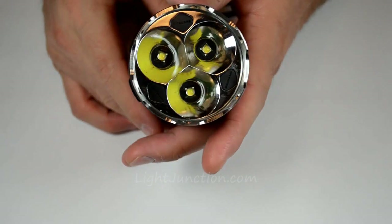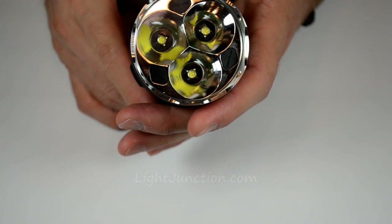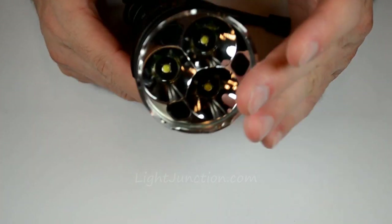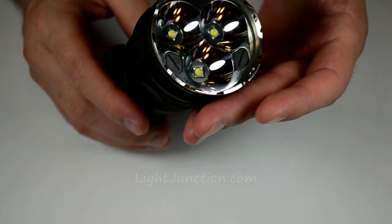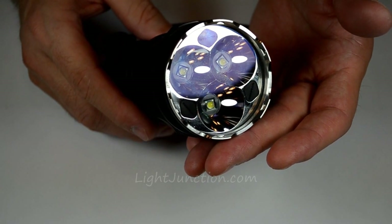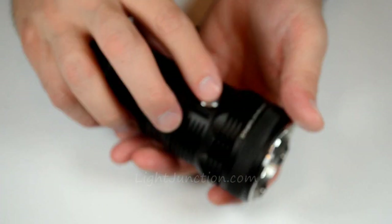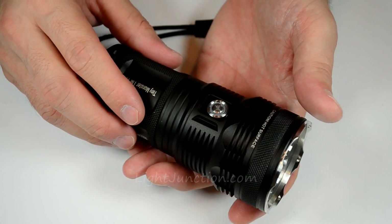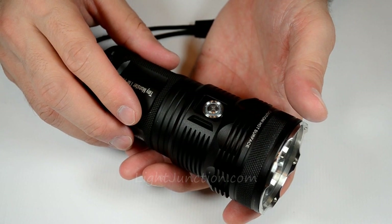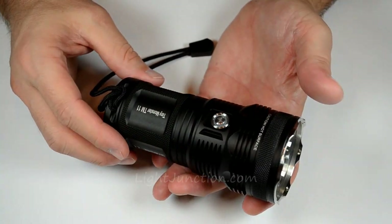We have the three emitters right up front here, behind a nice stainless steel bezel ring. The three XMLs are behind coated mineral glass. The UI on this thing is very intuitive — it didn't take me long to figure it out. It's got what's called an innovative single button, two-stage switch. It's very versatile and very easy to use.